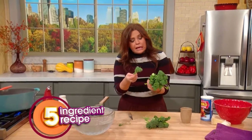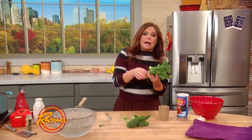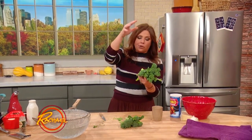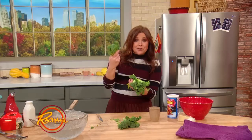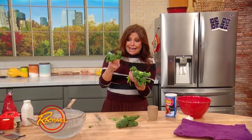Broccolini was literally a hybrid that was bred to be long and skinny broccoli, so you didn't have too much stock and big heavy florets. This time of the year, when you get into late fall and early winter, it's actually pretty stem heavy and kinda big.